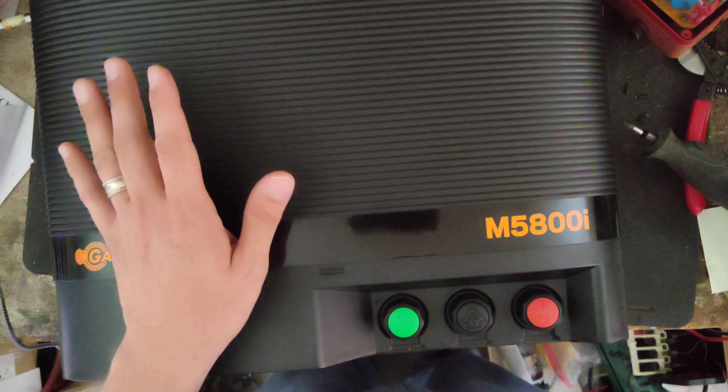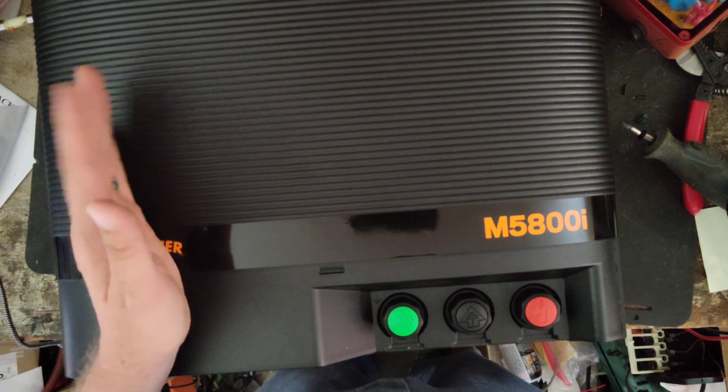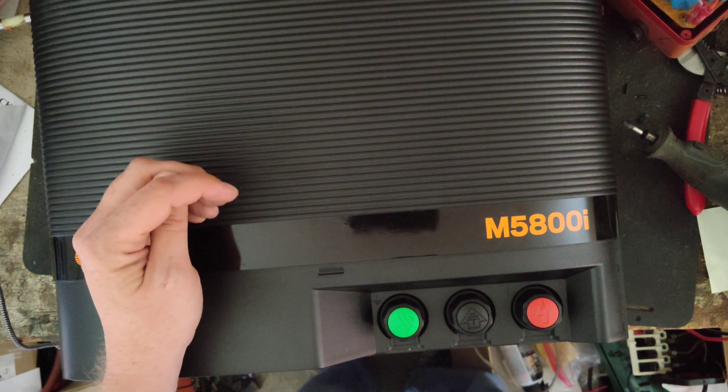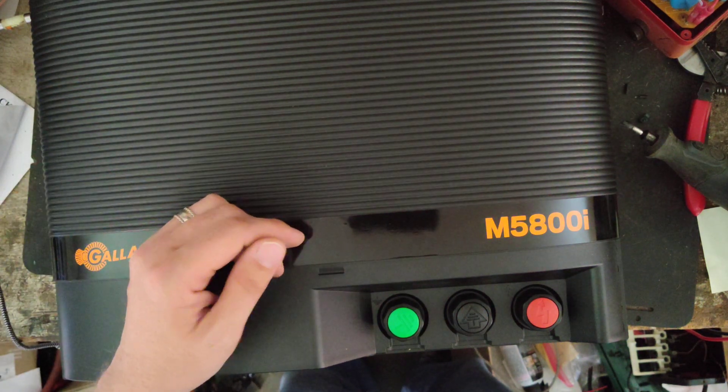They're pretty reliable. I don't really ever see these things come in — even the mid-sized Gallaghers are just pretty reliable. I hardly ever see them come in for repair unless it's lightning or age. Those would be the only two things that get them.